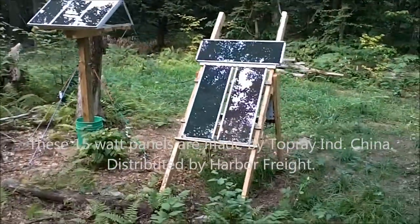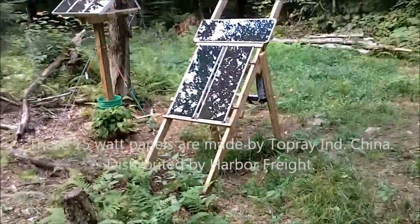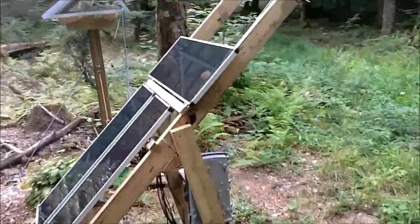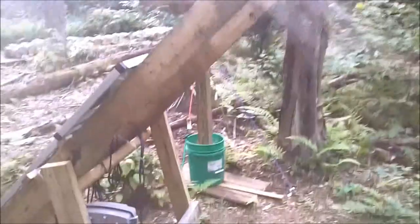I started out with one panel, the idea just being to make sure I'd never have a dead battery out in the middle of nowhere. Then I picked up a second one, built a frame, started charging a few extra batteries, and running an extra light or two now and then.